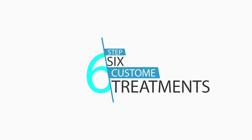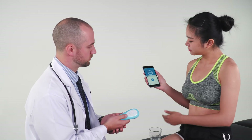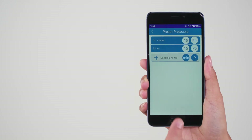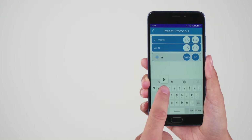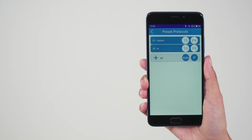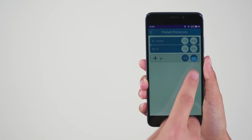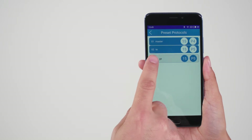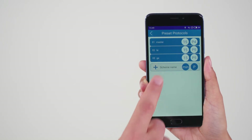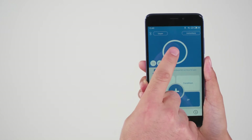Step 6: Custom treatments. The device can also perform custom treatment protocols. To do this, tap Preset Protocols on the smartphone app. Press the gray tab to add a new treatment scheme. Type in a name for the scheme, then choose the number of minutes and p-type. Next, press the plus sign to save the new scheme, which will turn the tab blue. To select this scheme, tap on the scheme name, then begin treatment by pressing the Start button in the top half of the screen.